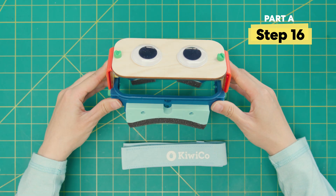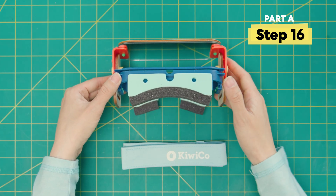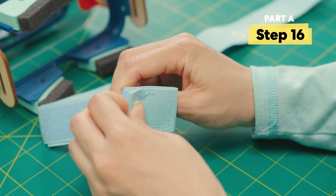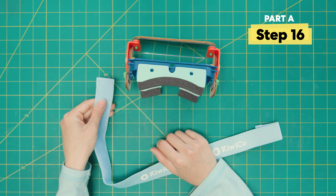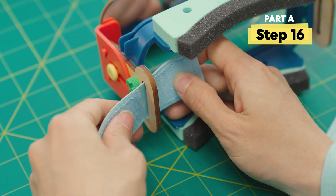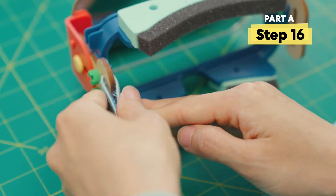Let's add the strap. We're going to flip this so that this large cushion is facing up. Then we're going to unroll our strap and open it up. You want to take one end and slot it through here — you might have to squeeze. And once the rough side is through, fold it back over.